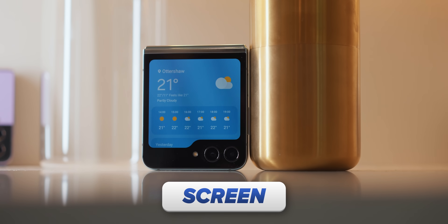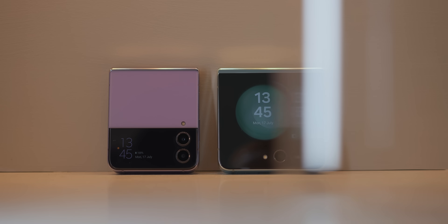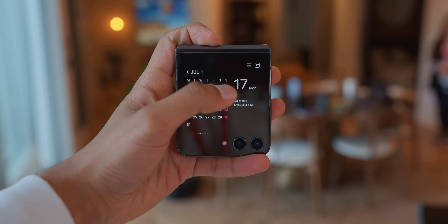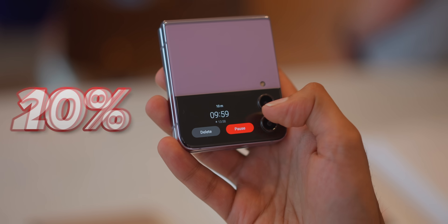But then the screen — I would say — is not just a big jump, but the biggest jump since the very first flip. Specifically, this cover screen. Just compared to Samsung's last phone, it is 278% bigger. It now looks like a folder and it can do a lot more. You used to be able to peek at your notifications, check your calendar, and make a quick voice recording — but we're talking like 10 to 20% of the overall functionality of a phone. Now I'd call it 50%.